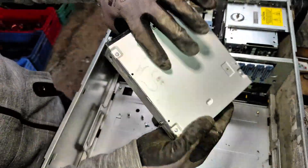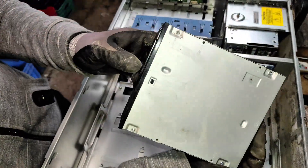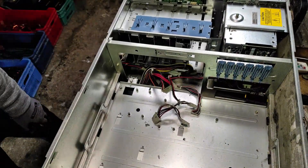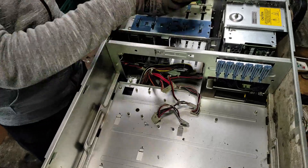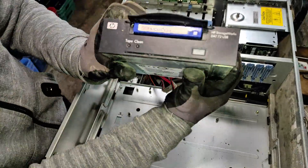Here we have the optical disk drive, followed by a StorageWorks unit with a 72-gigabyte cassette or digital data tape.